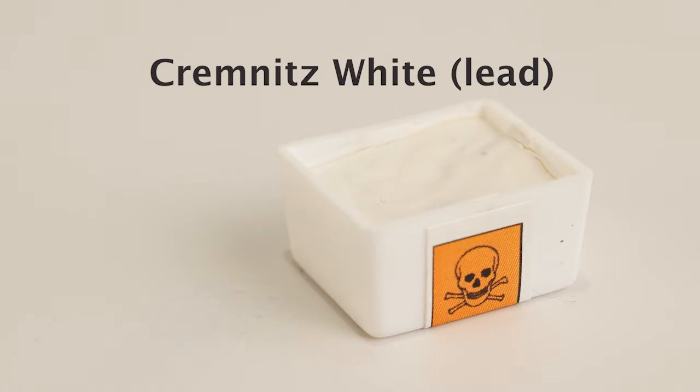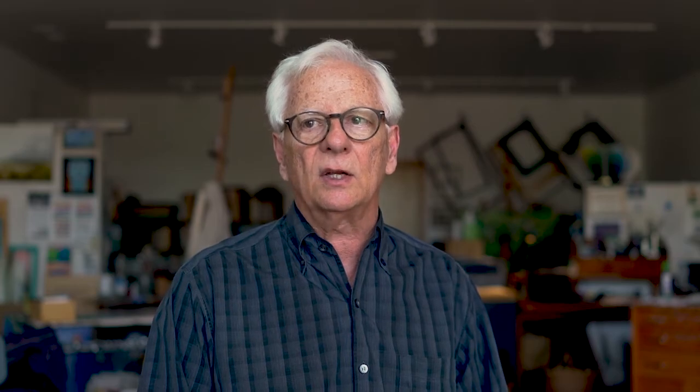Our next white is our Cremnitz white. We have found that there are a few conservators who want to use lead white and like its properties. We believe that we are the only company making color for art restoration that provides this color. We produce it only in a half pan size. It is warmer in color than titanium, less opaque, and has a lower tinting strength.